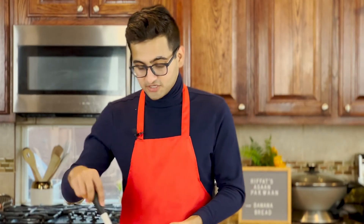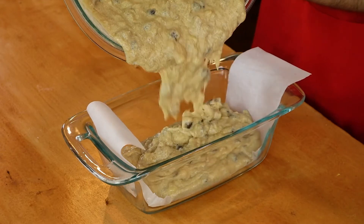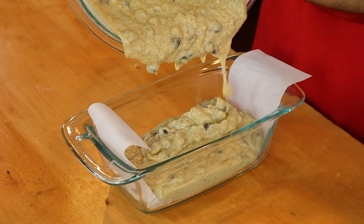I have lined an 8x4 loaf pan with parchment and I'm going to go ahead and add all of this mixture to that pan. This is going to go into a preheated oven at 350 degrees Fahrenheit for about 60 to 65 minutes.